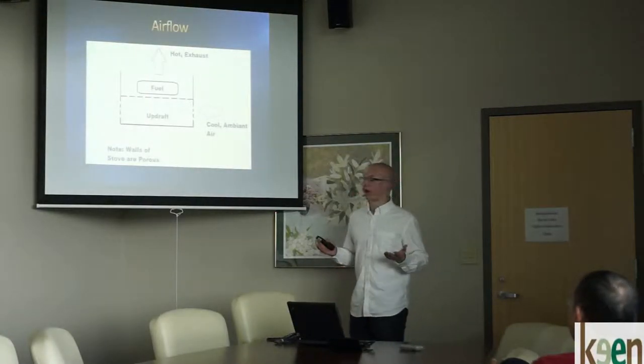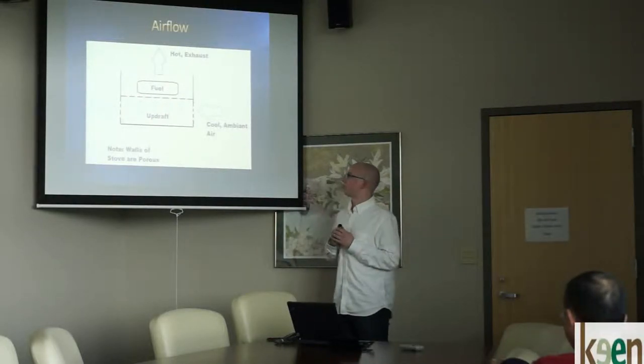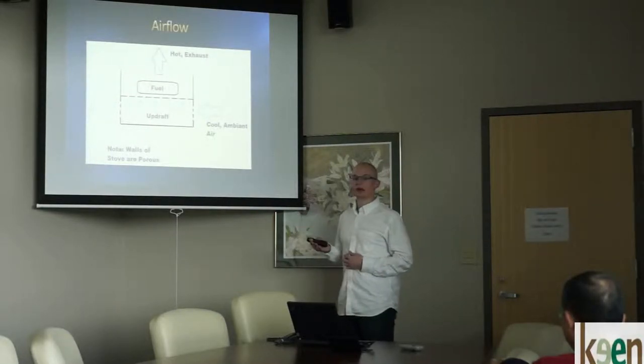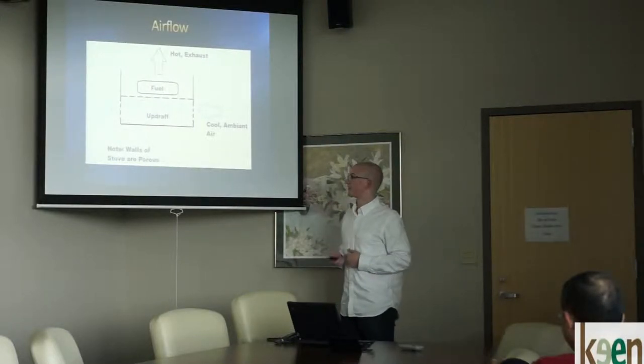This is an analysis of how this stove works. The fuel sits on an elevated platform that's porous underneath, and that whole area underneath lets air in from the sides. You get cool ambient air coming in, the updraft comes up through the fuel, combusts, and comes up the top.